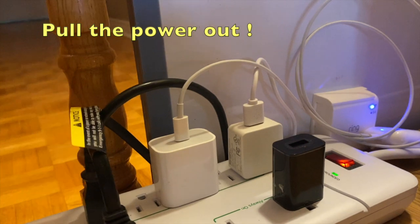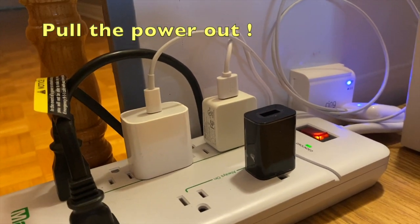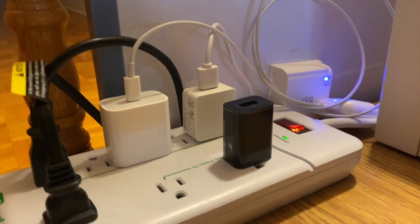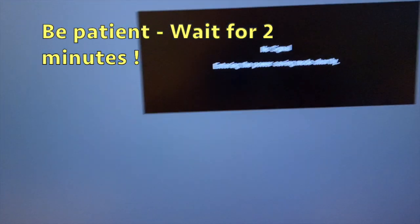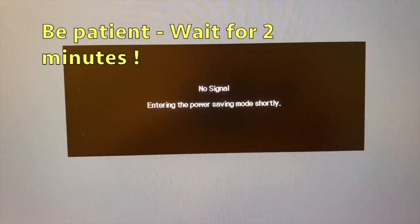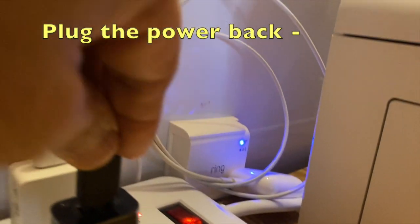Pull the power out. Just be patient and wait for at least two minutes. Then plug the power back in.